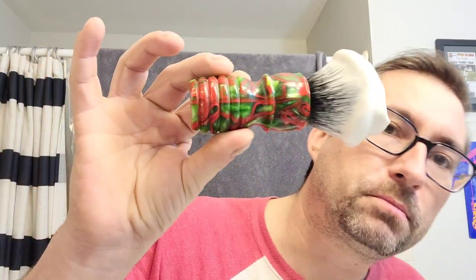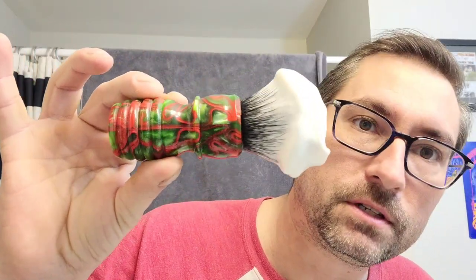We are using this brush — Smiles for Miles sent me this a couple of years ago. It is Christmassy in my opinion, so we're using it. His legendary wasp tail, whipped it up in the Mr. Fine bowl that my buddy Shady sent me. I'm just going to put the lather on the face and see how it goes. It looks nice, but I'm worried it's a little drier than I want for straight razor shaving.